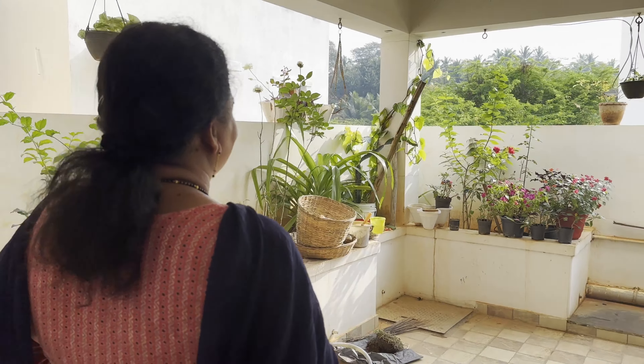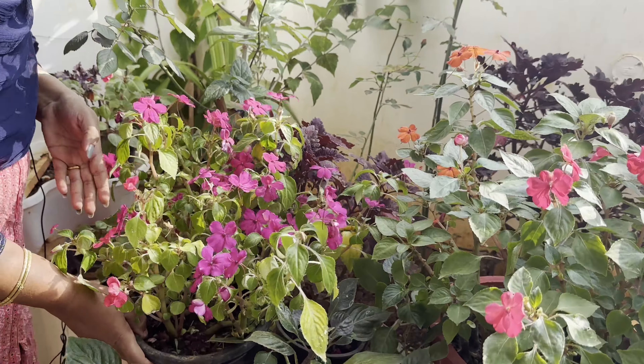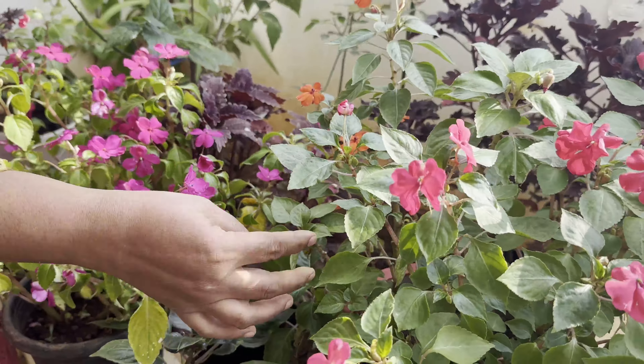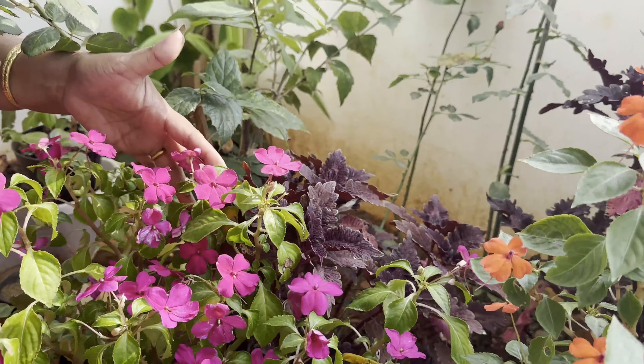If you want to make a plant, you will find a lot of plants. Look at the flowers — there are two colors. The rose, orange, and the pat rose.